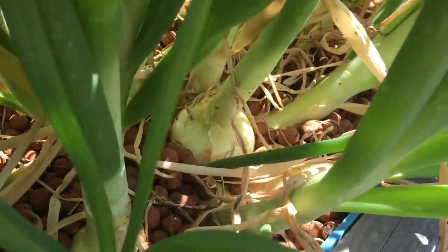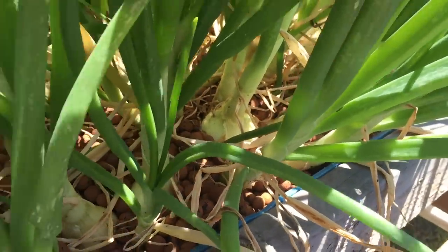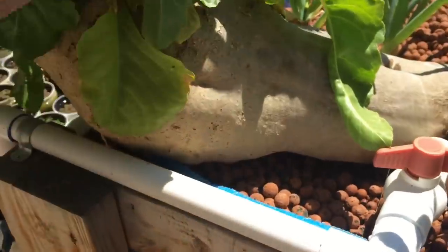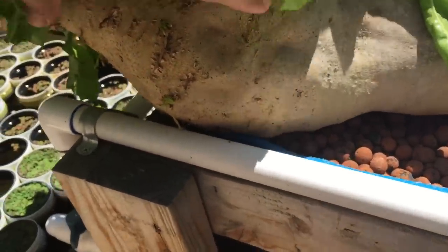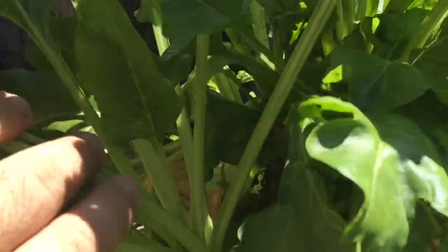Yeah, there's a lot of onions in here. And as you can see, all the leaves that are dying off — the onions are just about done. But I don't only have aphids on my onions. I also have them on the huge beet that is still growing, and I know everybody wants a video of me basically weighing or pulling this thing out.